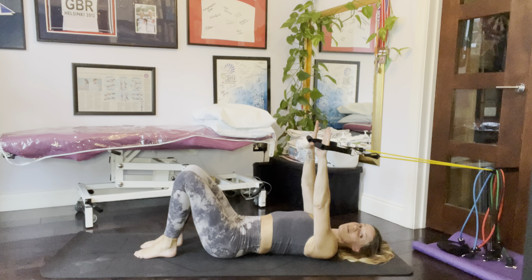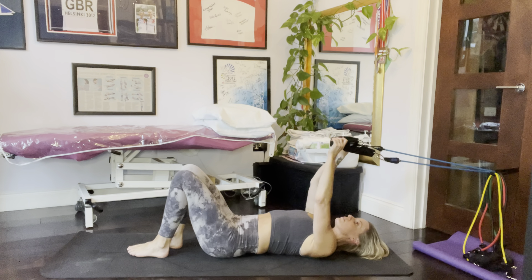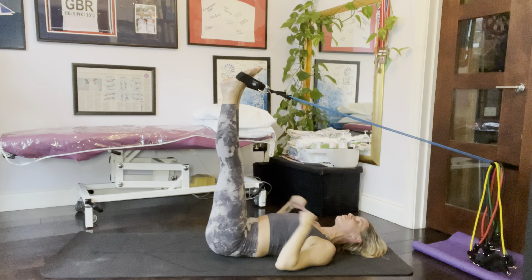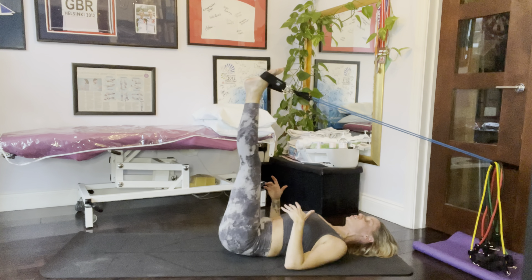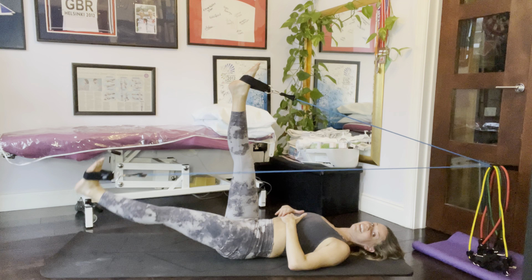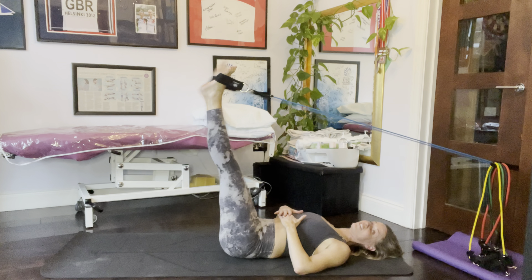Now let me demonstrate with the next band up — the blue one — with ankle or foot straps already attached. One leg at a time, put your foot in so it's on the instep rather than around the ankle. Once you've got those in, let your legs come straight up — that takes a little bit of pressure off the lower back and gives you a nice stretch up through the legs. Shuffle to wherever feels right on the mat, then bring one leg down at a time, maintaining the little arch in the lower back. Keep your ribs down, chest open, flex as you come down, point as you go up.